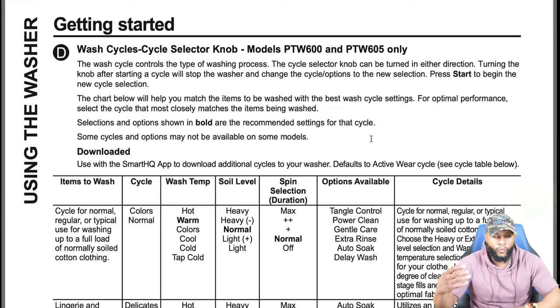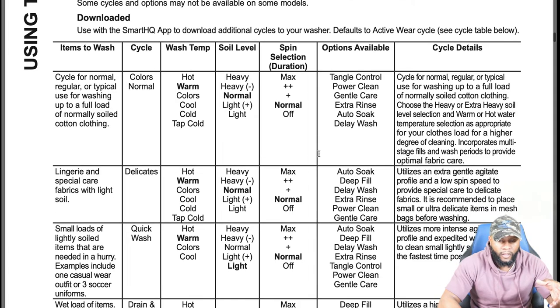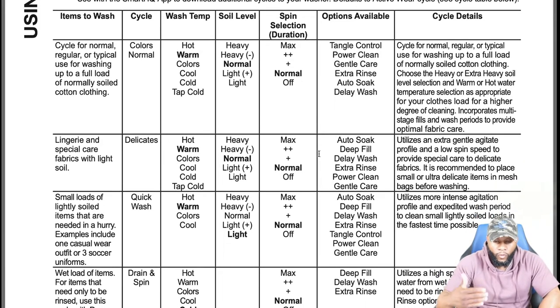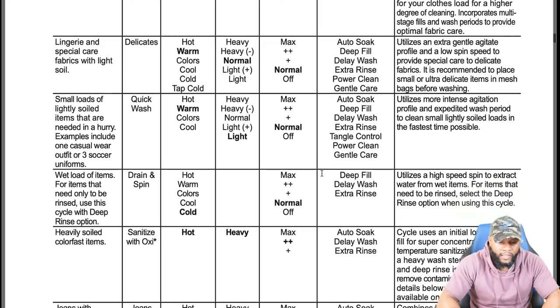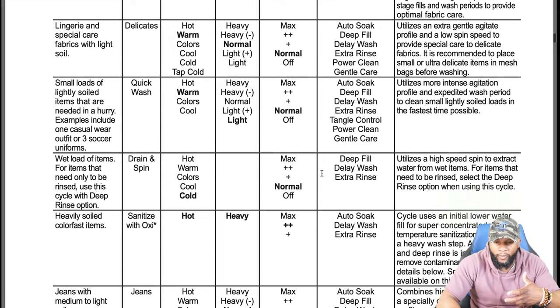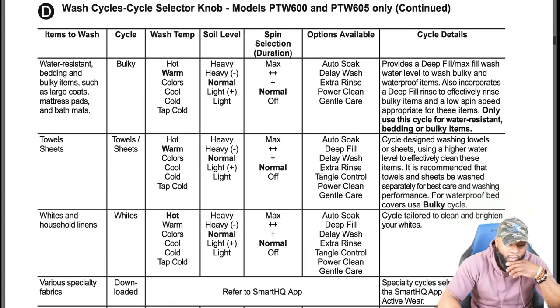There are different cycle charts depending on the model — the model we have here shows normal/colors, delicates, quick wash, and drain and spin, each with different water temperatures, soil levels, spin speeds, durations, and available options. You also have downloaded cycles on this model. We're going to download the owner's manual link inside the description box so you'll be able to access it. A lot of this stuff is repetitive depending on the model you have.